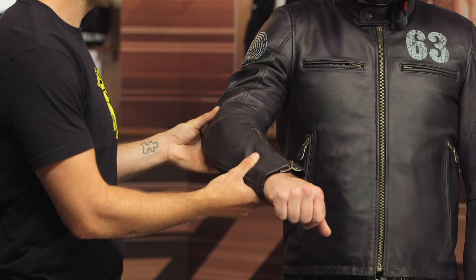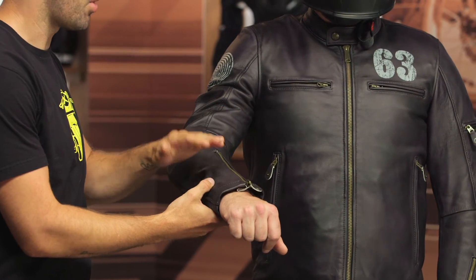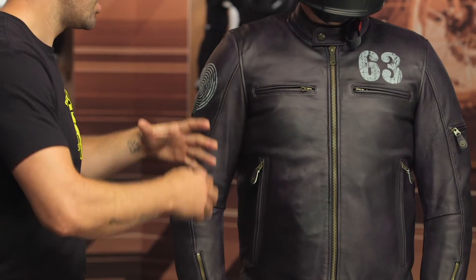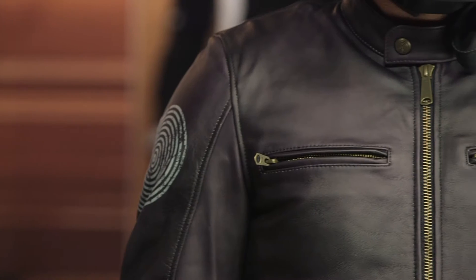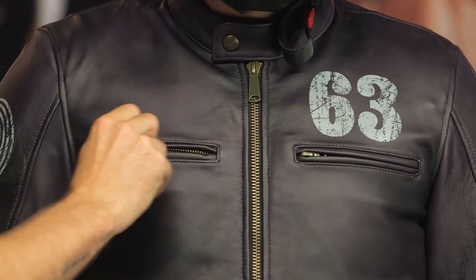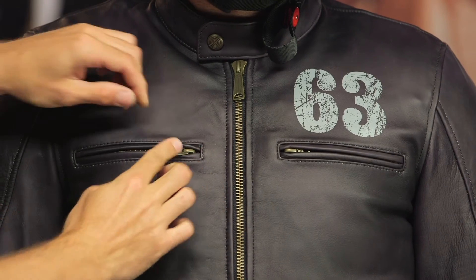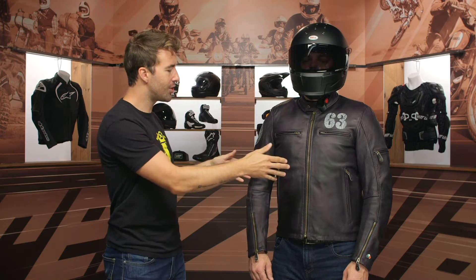Working our way down the shoulder, there's that Oscar logo, reinforcement at the back of the elbow, and a simple zipper at the bottom of the wrist. This is a very classic vintage-styled jacket so there's not a whole lot of bells and whistles — you've got the little 63 badge right there. Keep in mind these are not vents; they are actually two chest pockets on both the left and right-hand side, and you can tuck that zipper away if you wish.